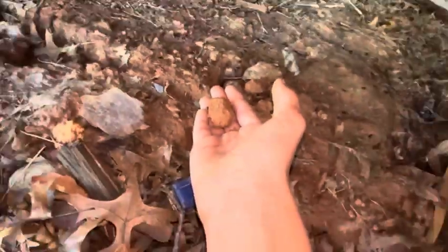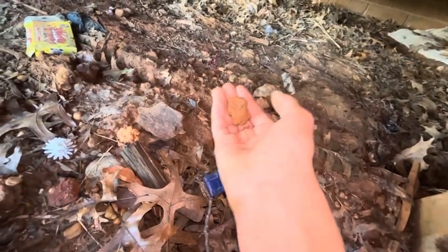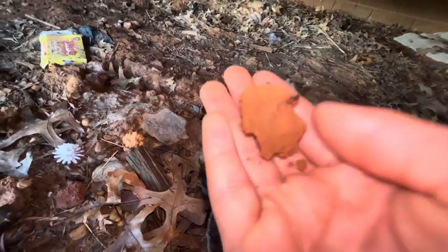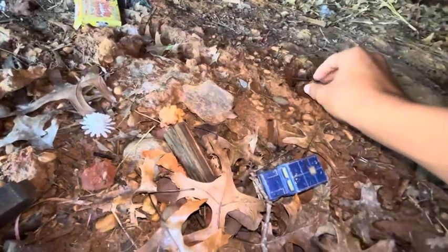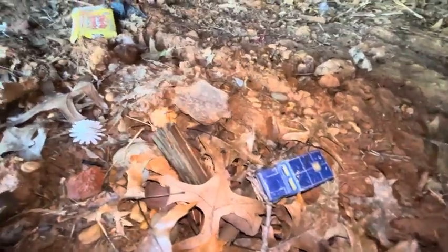Since there's a bunch of Citronella Ants on that rock, why don't we pick that up? And now we have a bunch of Citronella Ants on our hands. We had a mystery on our hands. Anyways, we're gonna put that back now.